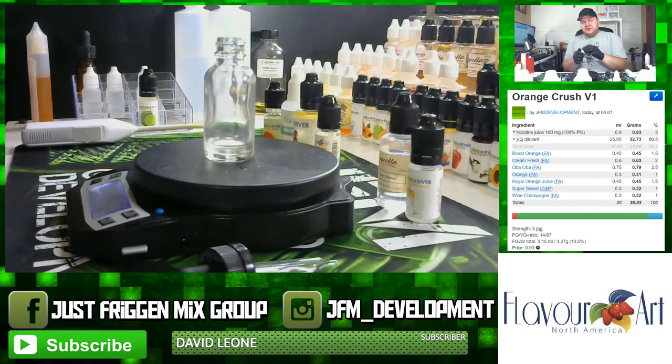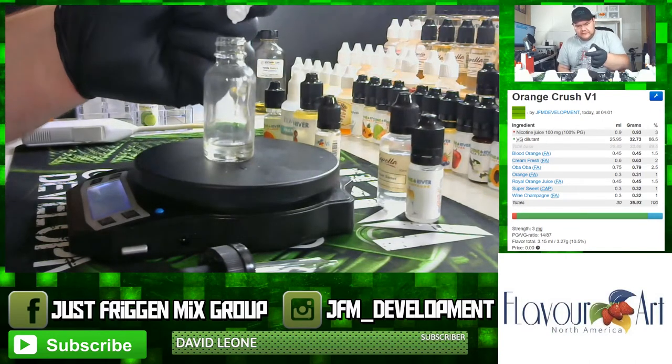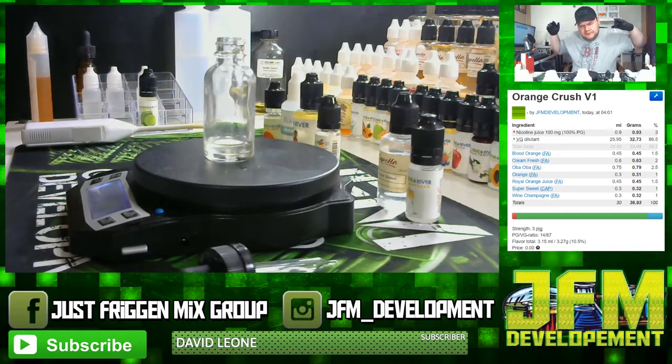The next ingredient is also new — Flavor Art Royal Orange. A flavor note video is coming very soon on this one, but it worked so well in this recipe I had to throw it in. Royal Orange is in at one and a half percent, or 0.45 grams. So I'm using three different orange flavors: Blood Orange, Orange, and Royal Orange from Flavor Art — putting them together like puzzle pieces to make a perfect orange flavor.